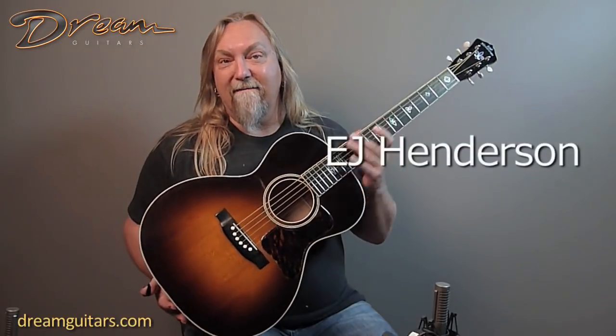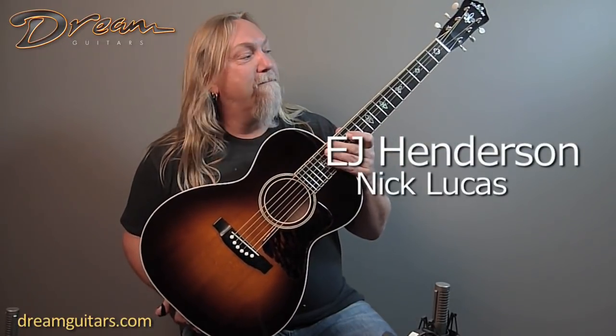Hey, this is Paul Humiller here at Dream Guitars, and today I get to show you an E.J. Henderson — Ellie Jane Henderson — a good friend of mine who now resides here in Asheville.